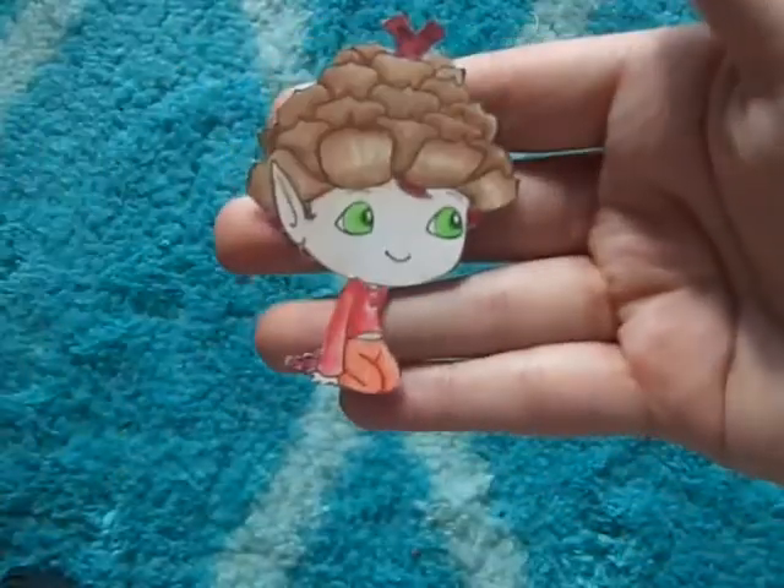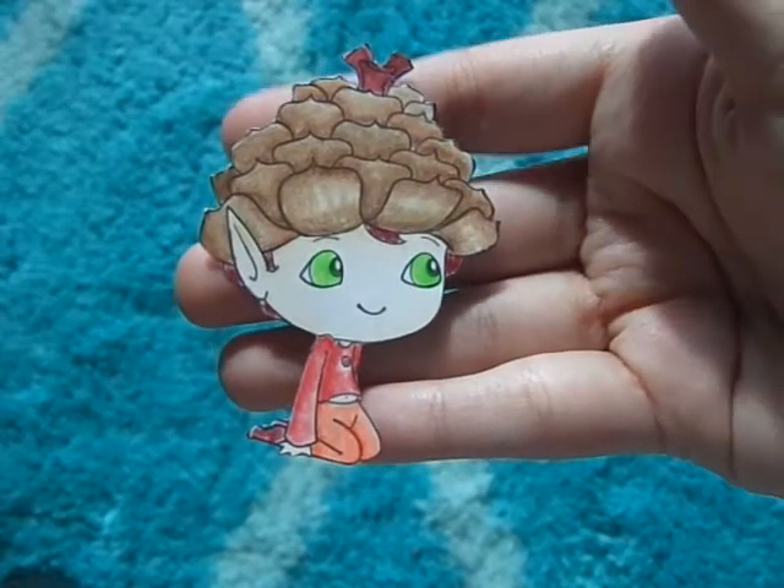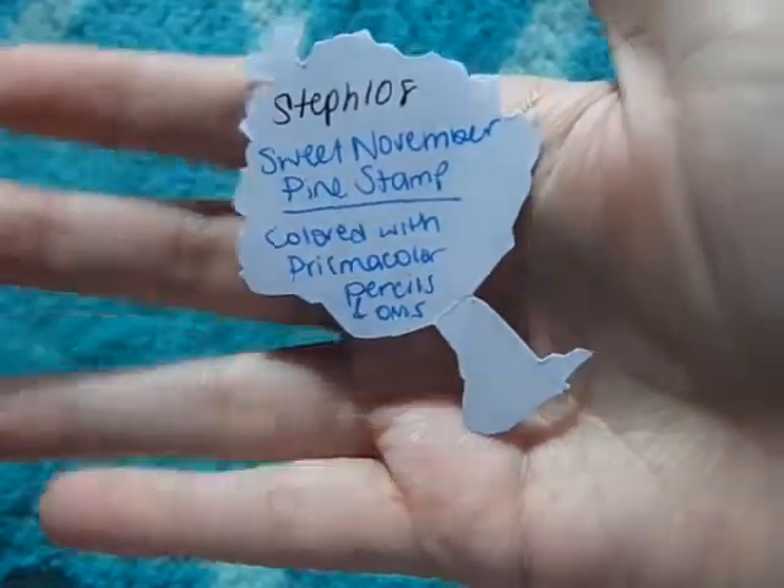This one is a Sweet November stamp colored with Prismacolor pencils, and I wrote the info on the back. I hope you guys can go over and enter her challenge — I believe it ends on December 8th, so you still have some time to enter. Thanks for watching, bye!